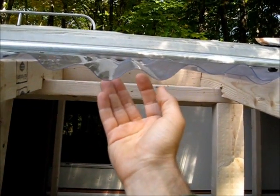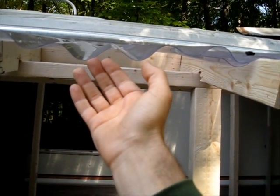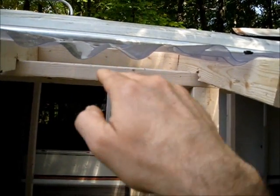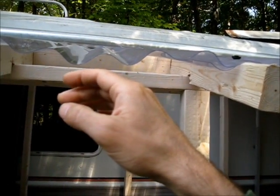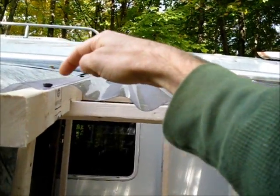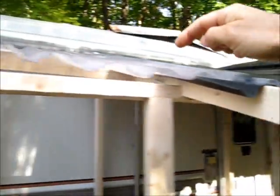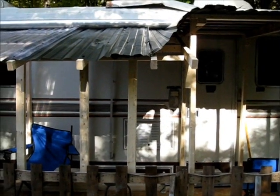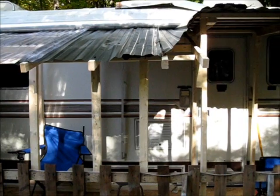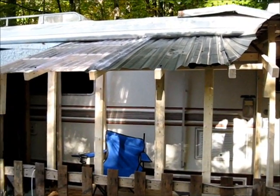That's partially for strength, but also to prevent wind from ever getting under here and lifting that up — because that's what's going to tear this apart. If wind gets underneath and pulls up on that, it'll rip this to shreds. I'm also considering putting a beam across up here all the way across the front edge to keep that down so the wind will never rip that roof off.